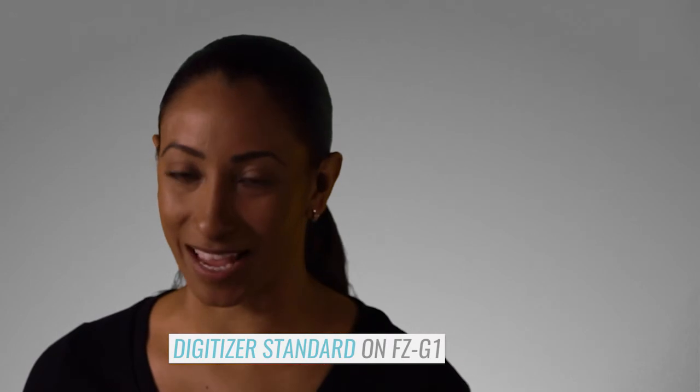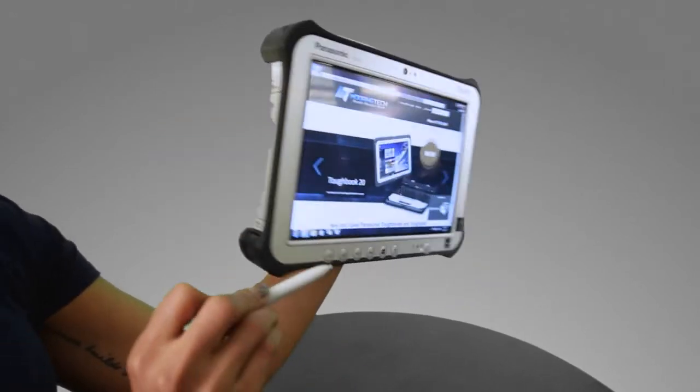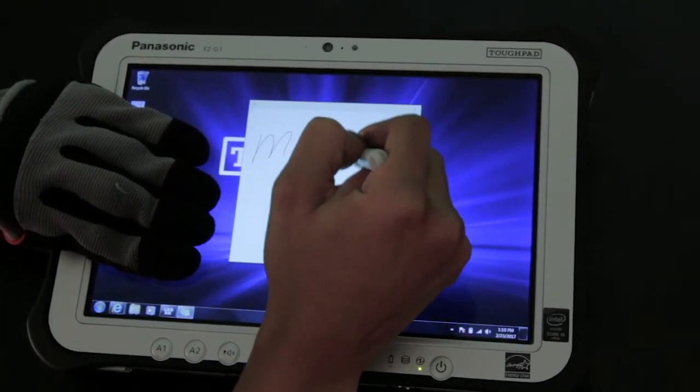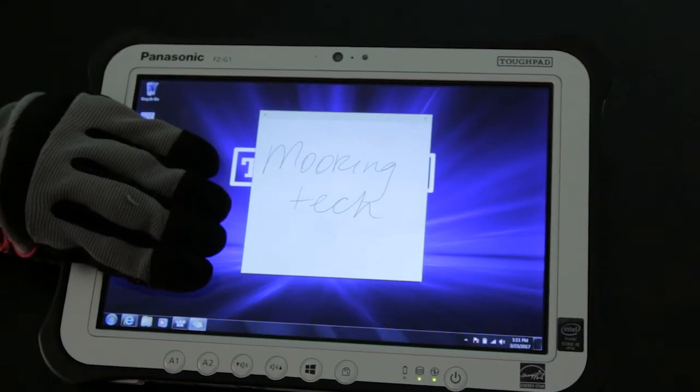The FCG1 has a very special standard feature: a digitizer display. It can sense when a stylus is being used and switch to a mode where only that pen is recognized, allowing for easier signature capture and handwritten notes — my hand won't register, but the stylus will. The CF20 can also be upgraded to have the digitizer-enhanced touchscreen.